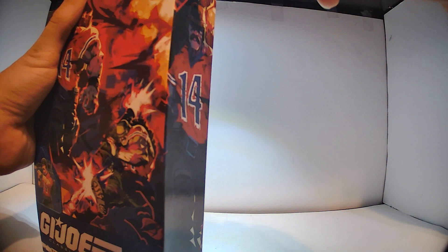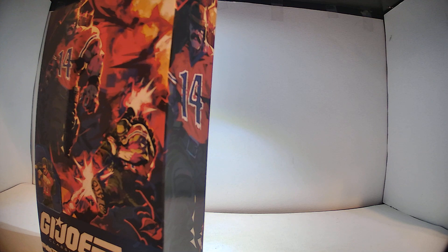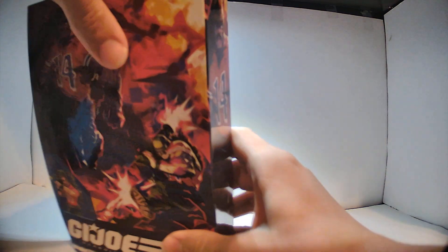Let's just get this open. These boxes are so much easier to open than Transformers Legacy boxes — or Studio Series boxes. Take accessories out, and here's the figure tray off to the side.